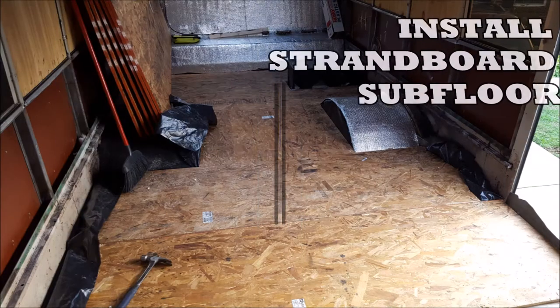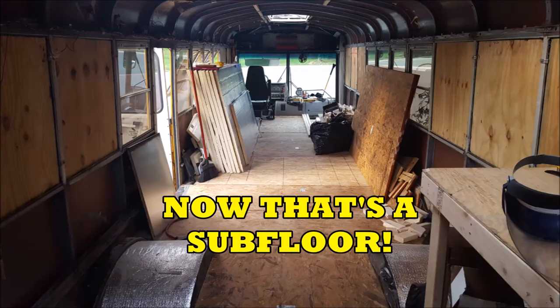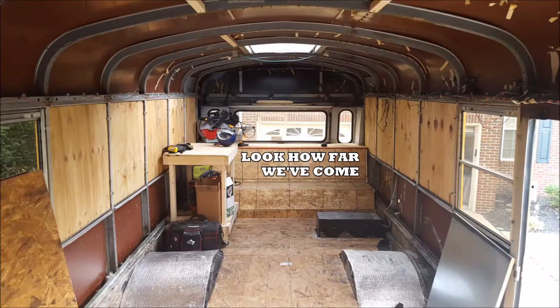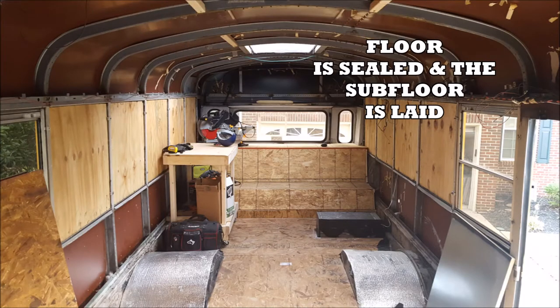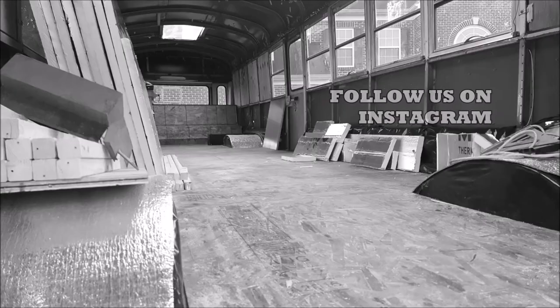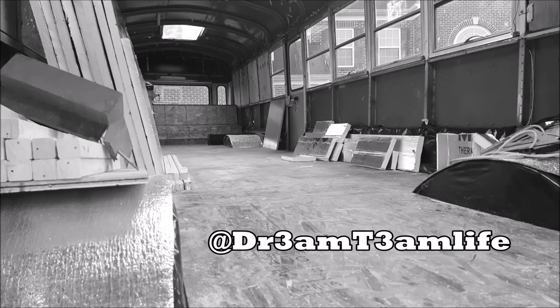We installed oriented strand board as it's a cheaper plywood and it's really what's supposed to be used for a subfloor. Look how far we've come — it really was a nasty place earlier and now we've got an awesome result. Hey, if you're vibing what we're doing please subscribe, and follow us on Instagram at Dream Team Life — we post a lot of pictures and videos there.